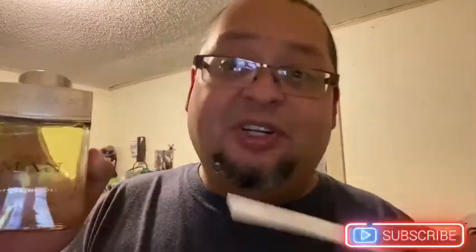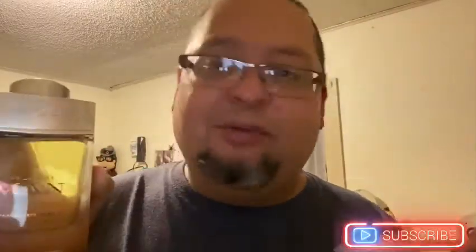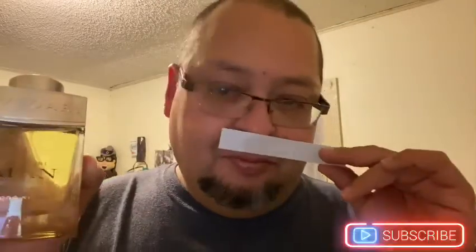Straight off the bat it smells real good. I saw it on Fragrantica and a lot of people love it. Beautiful, fresh — great for the summer. I see myself wearing this in the summer. Very citrusy, woody, nice. Very very nice. That's my first impression — I like this, I really do. The bottle's cool on it.